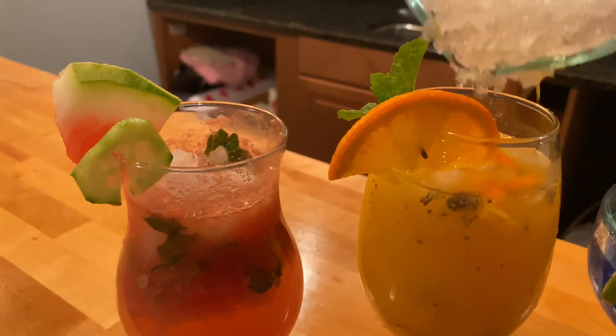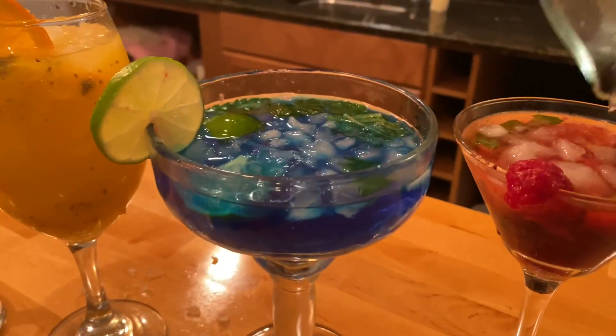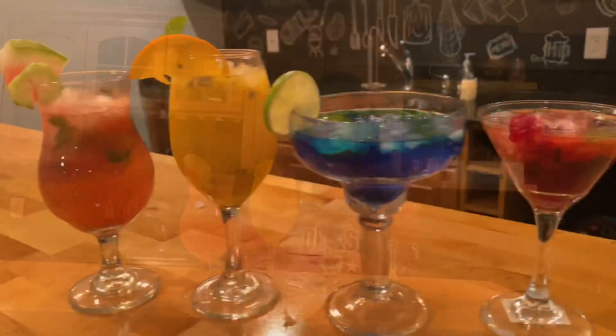After serving, you can serve it on top. I will add some salt. Mocktails are ready! Hope you guys liked it. Don't forget to hit like and subscribe to my channel. See you, bye bye.